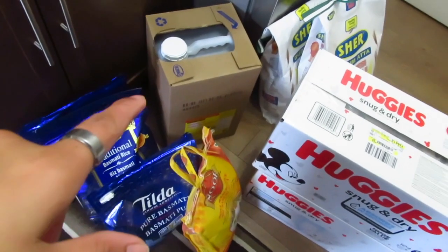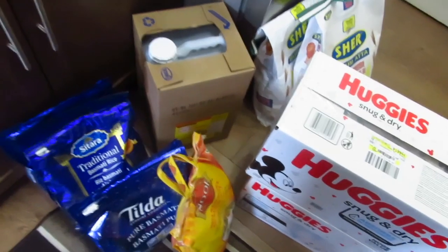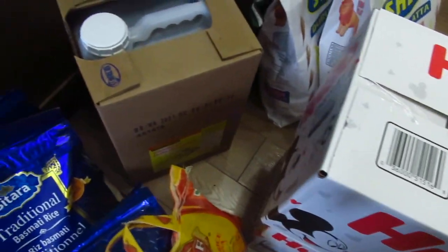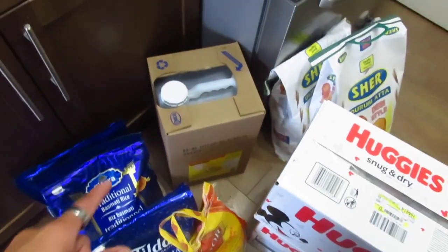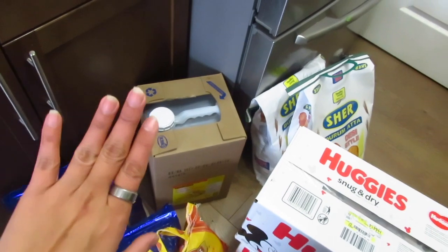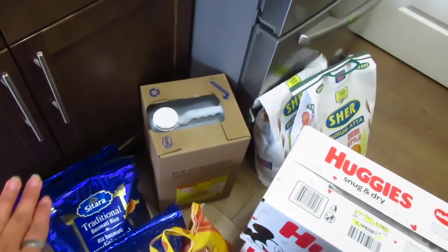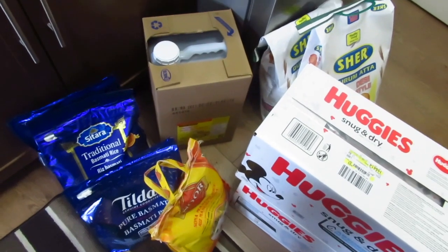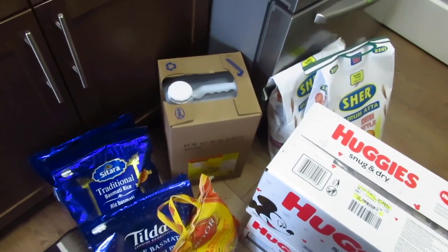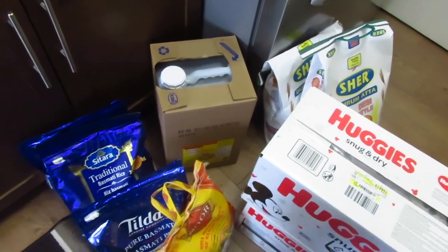This is a big oil can, a 16-liter can, so this will last more than 3 months. Because we don't make more deep-frying items, and I use olive oil in cooking. This is just for deep-frying.